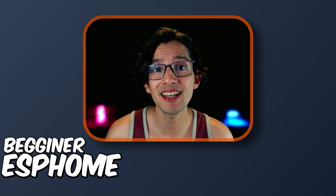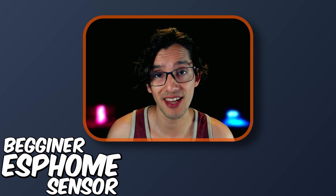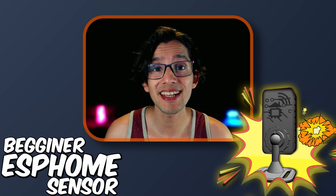Last video I showed you how to create a beginner ESP home sensor using our special case. So in this video we will be taking it to the next level by adding a light sensor and a temperature, humidity, and pressure sensor to it.